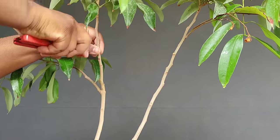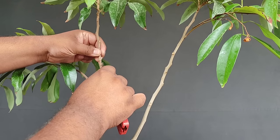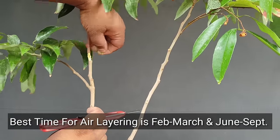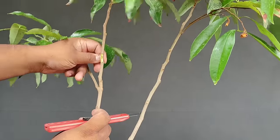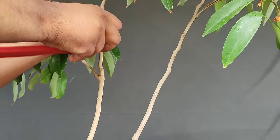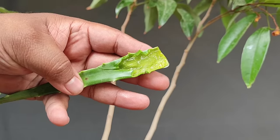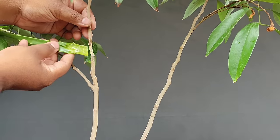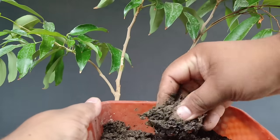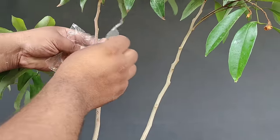एक sharp blade को sterilize कर लीजिए और हाथों को भी disinfect कर लीजिए क्योंकि गंदे हाथ या cutter के इस्तेमाल से air layering खराब हो जाती है। इस तरह आधा इंच की दूरी पर दो round cuts लगाइए, बीच में एक लंबा चीरा लगाकर skin निकाल लीजिए। लीची plant में फरवरी-मार्च और जून से सितंबर में air layering कर सकते हैं — बरसात का मौसम सबसे अच्छा होता है। Branch की सफेद layer को scratch करके छील लीजिए, फिर rooting hormone powder लगाएं — अगर न हो तो aloe vera का gel भी लगा सकते हैं।